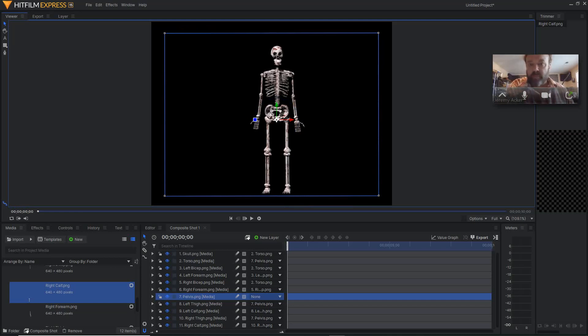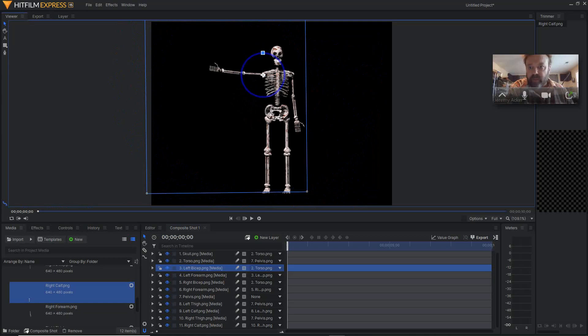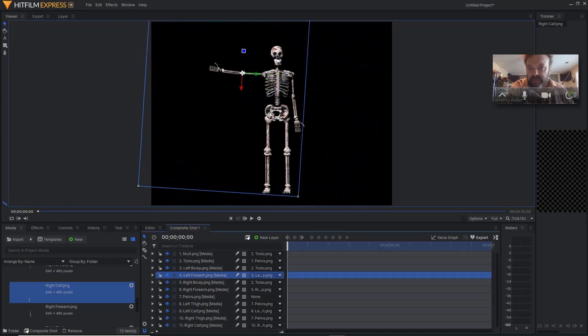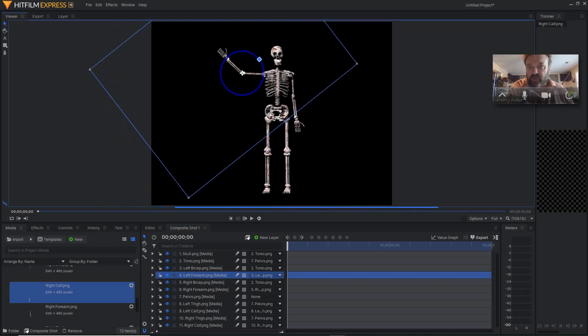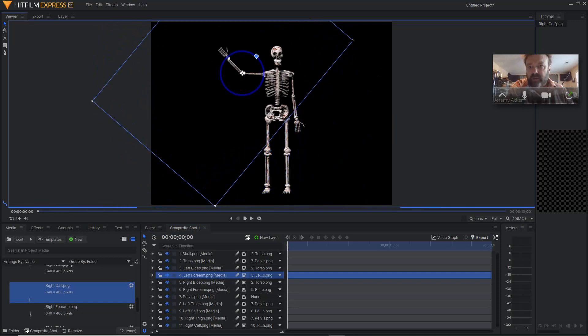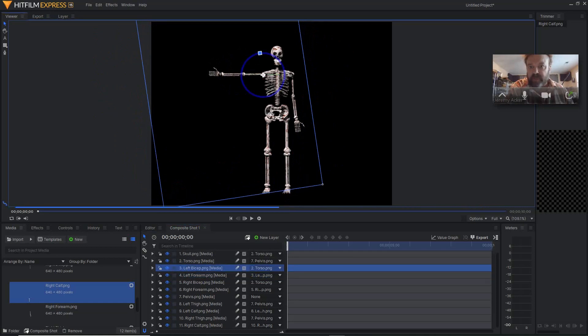Most of your movements will just be moving the rotational joints. For example, I may want to rotate his left arm — so I'm just going to do a rotation keyframe on this point, maybe have him lift his arm up, and then his left forearm will also lift up and he'll wave to you. You know that it's working because your rotation points are working along the right pivot points and everything seems to be linked correctly, and you're ready to start animating.